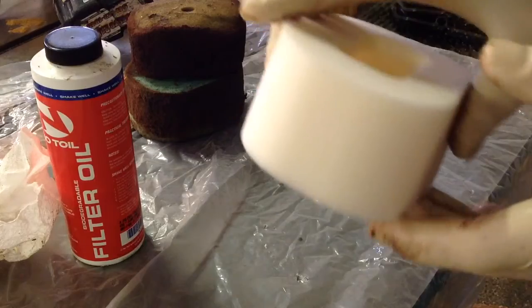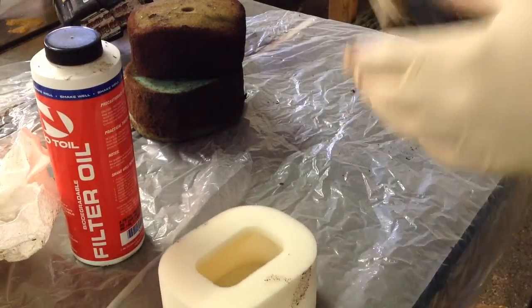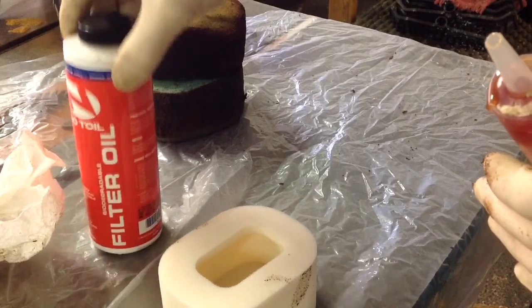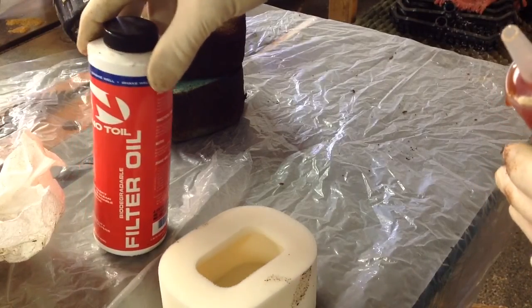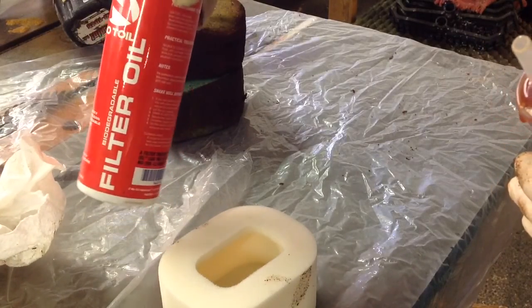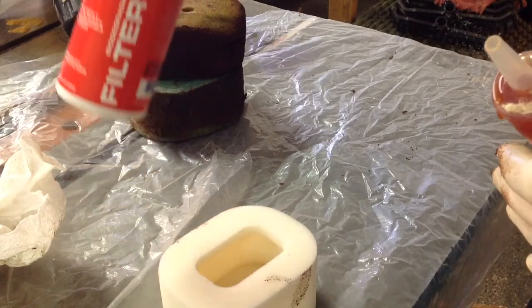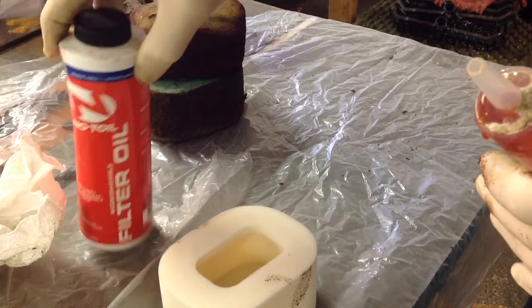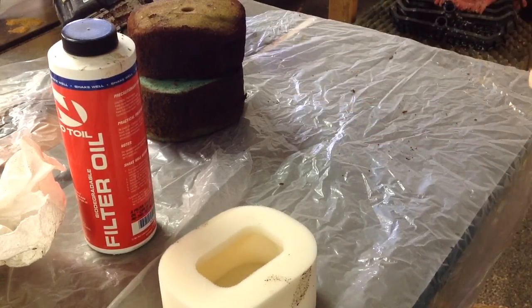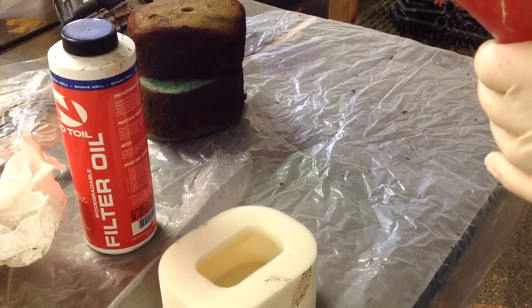Here we've got a nice new white filter and some No-Toil filter oil. You can use a lot of different brands — Bel-Ray is a really common one we recommend, but Klotz, PJ1, any of them will work fine. As long as it's made for foam filters, you don't want to use anything for gauze, and most definitely don't use motor oil or bar oil.